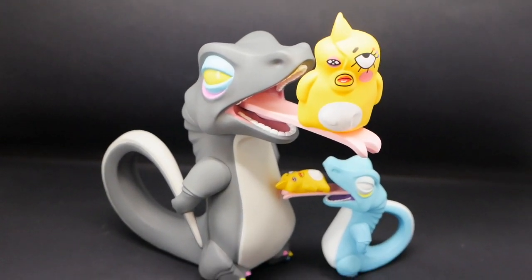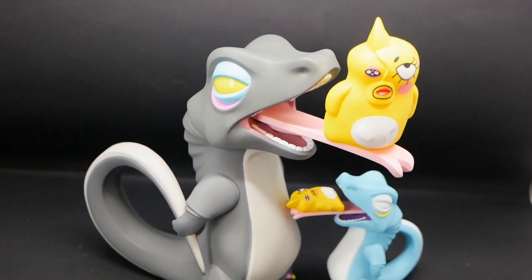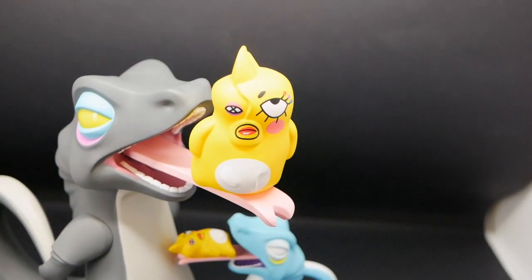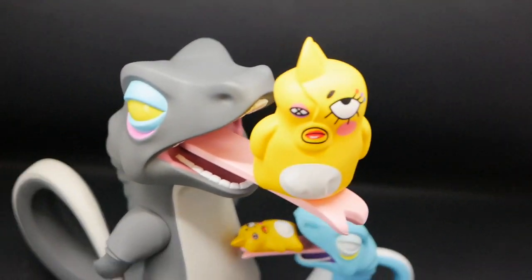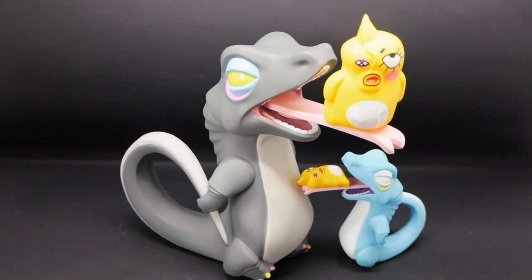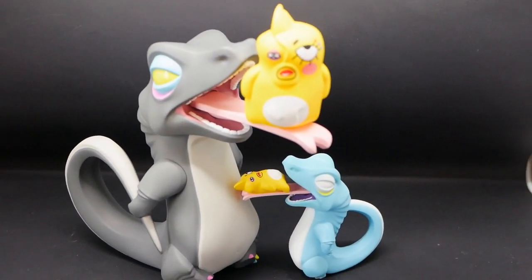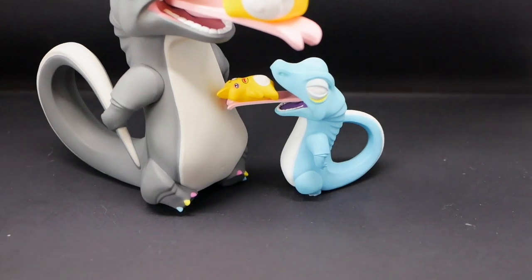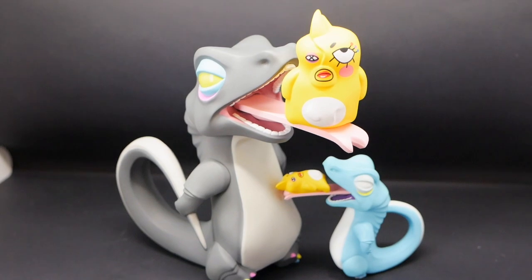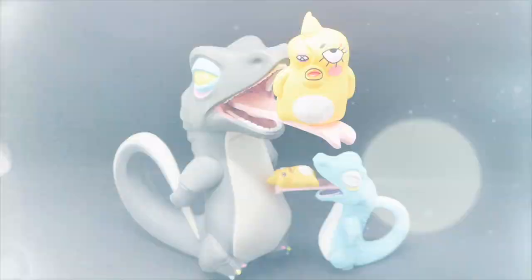What do you guys think? Anyway, thanks for tuning in — smash that like button and subscribe if you like this. Tell me what you don't like, and are you guys excited for the other releases coming from JPX and Course? I'm definitely going to get the bigger version, and the smaller version depending on which colors come out — might pick up another one. Thanks for tuning in — ciao for now, bye!